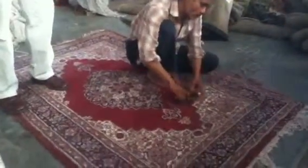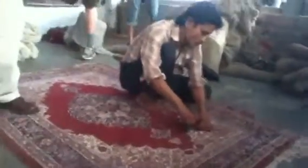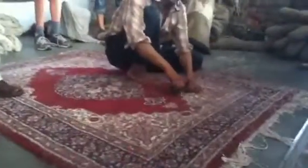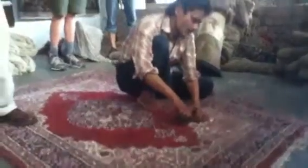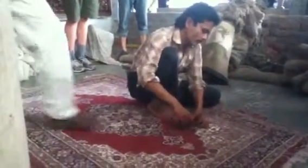The deeper he goes, the more the design is going to come out — but he can't afford to go too deep and damage the pile. That's where the skill comes in. As you can see, some areas start to become very clear while others are not clear at all yet.